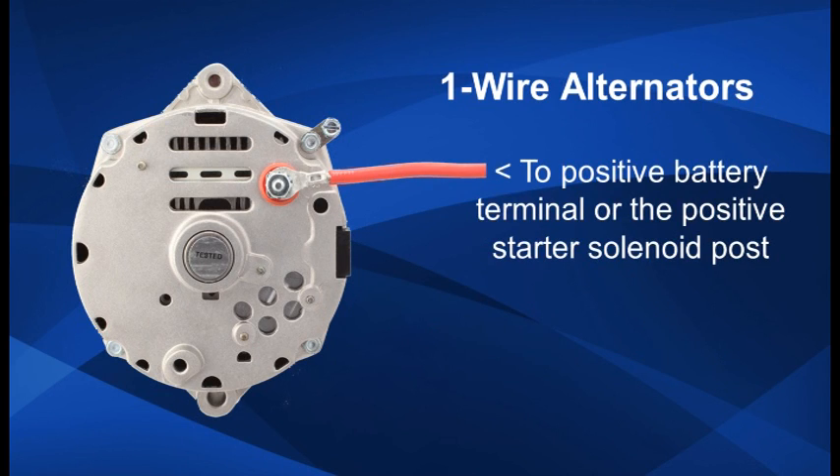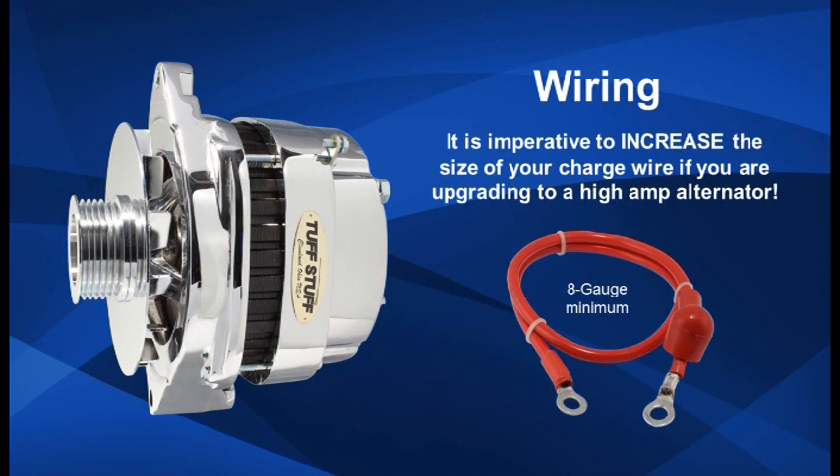To wire a one wire alternator, run a wire from the positive terminal on the alternator to the positive terminal on the battery. Or, you can run the wire to the starter solenoid positive post. This will hide the charge wire for a cleaner look. It is imperative that you increase the size of your charge wire if you are upgrading to a higher amp alternator. Insufficient wire gauge size can cause fire due to heat created by resistance.